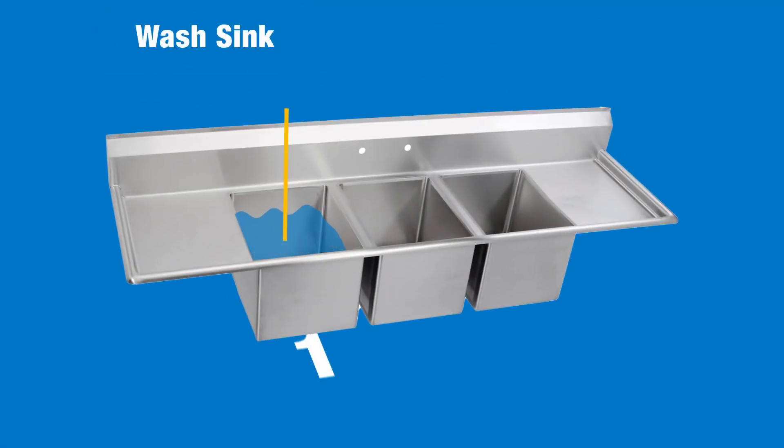Let's start. Sink one is the wash sink. Generally the water in this sink needs to be at least 110 degrees Fahrenheit but no more than 120 degrees Fahrenheit. That being said, the temperature of the water should be determined by your local health code and the temperature specified on your pot and pans detergent label.